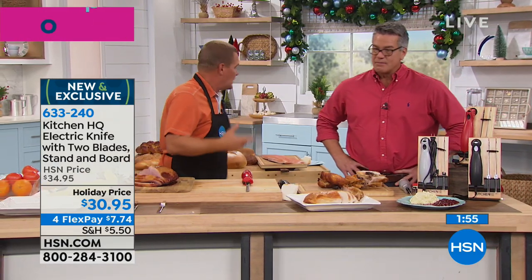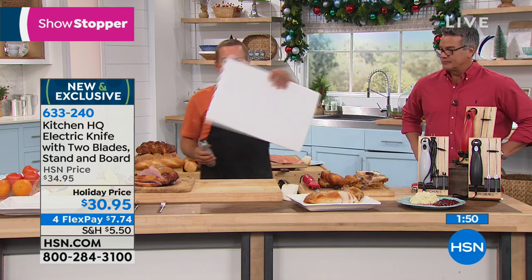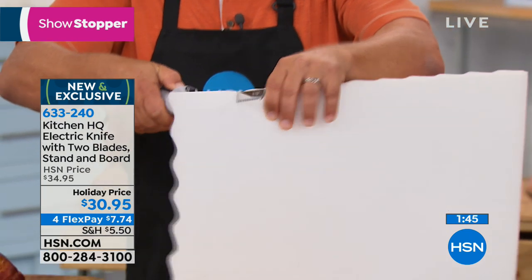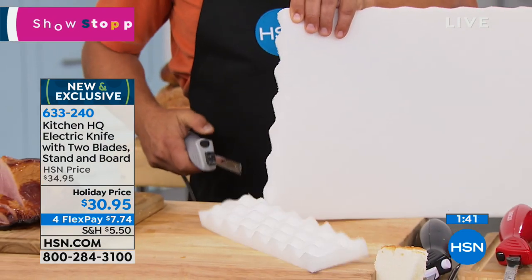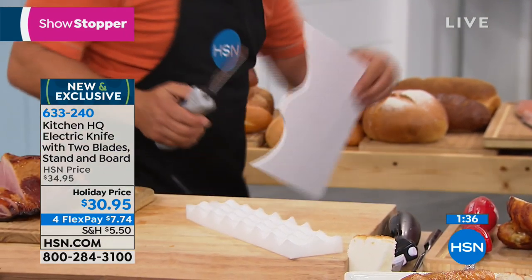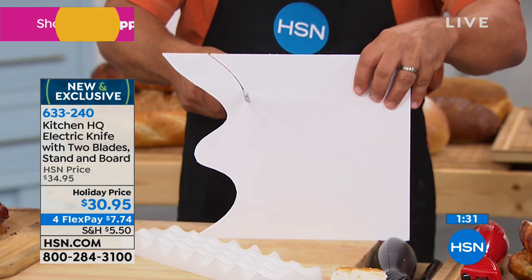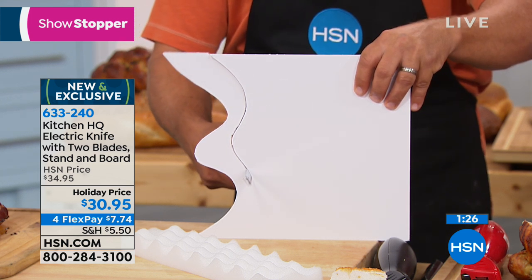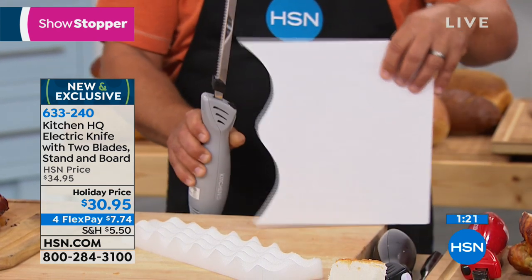You're going to love it for all kinds of different things. You can use it for breads, for cheese, for meats. And how about for crafting? I've got a piece of this foam right here — look at this. You can use this for crafting; it cuts through like a hot knife through butter. Any type of styrofoam, any type of crafting you want to do — it gives you that flexibility. I'm not sawing back and forth; the knife is doing the work for me. Versatile!